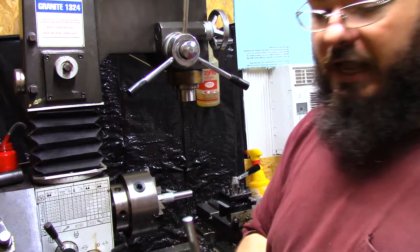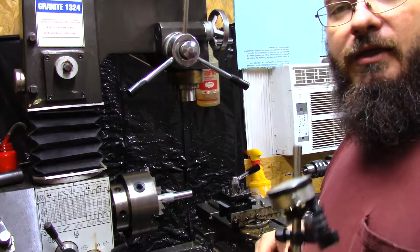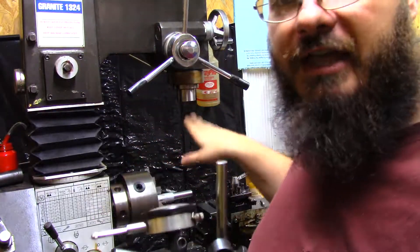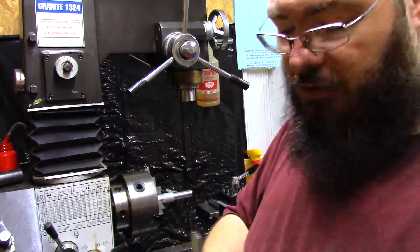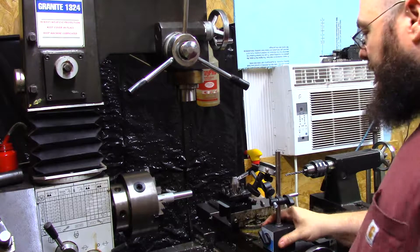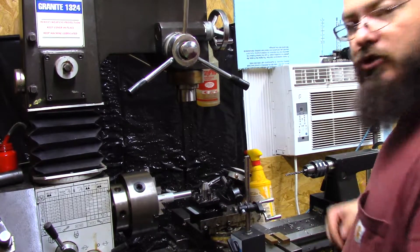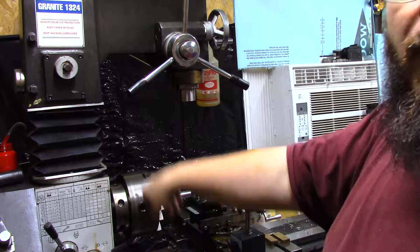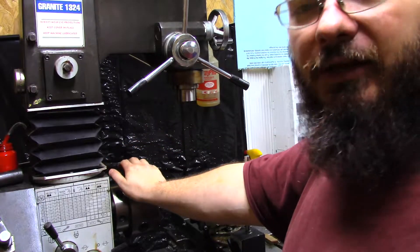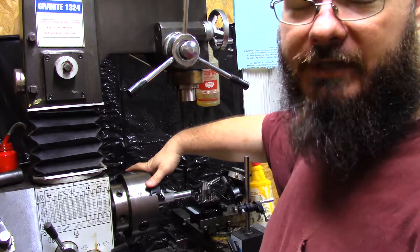I only have a few indicators, but I have as many as I need. This indicator is a magnetic base with an on/off switch — it can be used on a mill or turned however you need — but what it's really used for is mounting it to your crossfeed and bringing it down to your part. If you have a four-jaw chuck — I'm still waiting on mine — you're going to tighten the highs and loosen the lows. That's how you center something on a lathe.